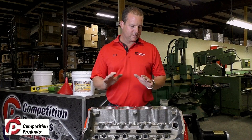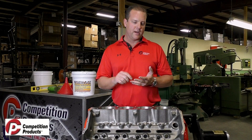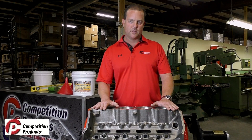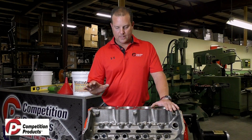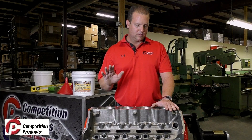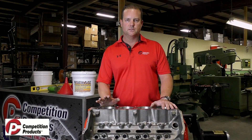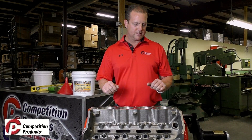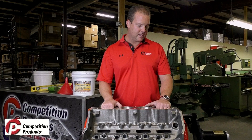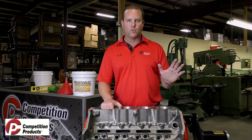Once that's done, make sure the freeze plugs are in the block and the drain plugs are in the side of the block. Depending on your application, some guys put in a half fill and some guys go right to the top of the water pump hole. Make sure you have everything prepared before you start mixing your rock block, because once you start mixing it you have 15 minutes to get the product in the cylinder to get this job done.